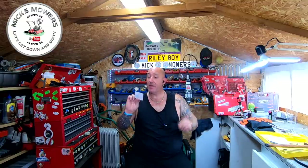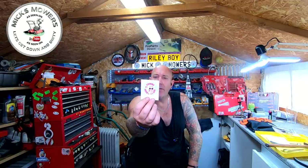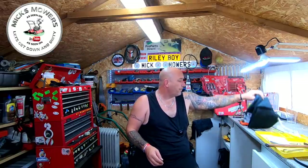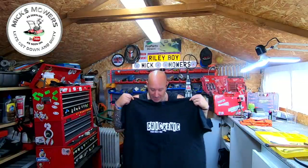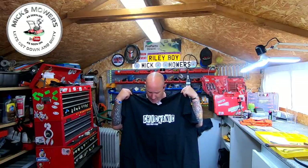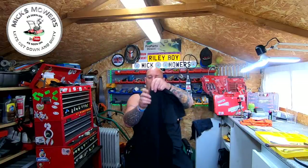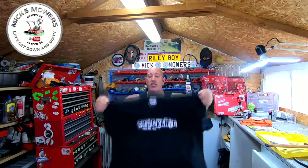I've also got a Chicanic 'Work Like a Girl' sticker — I've got two of those, so I'll put one on the wall of shame. And check me out, I've got a Chicanic 'Work Like a Girl' t-shirt as well, in the Mixed Mower size of large. It comes with free kisses — thank you very much. The American sizes do come up big, so she ordered the right size. A 2XL in America is the right size.